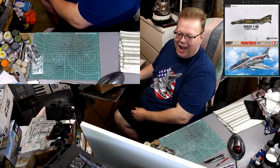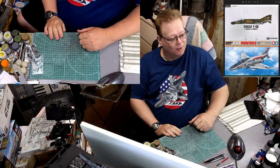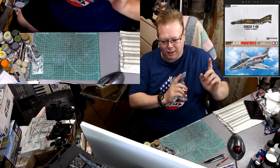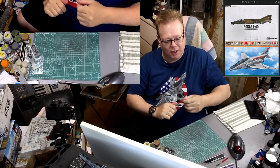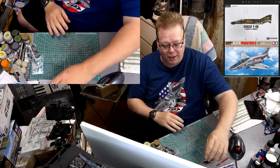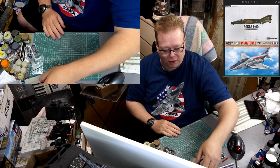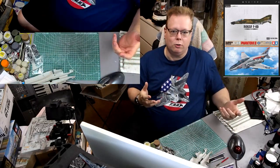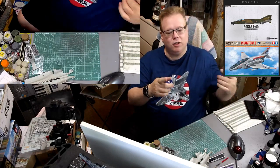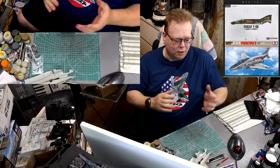Welcome back to the channel guys, welcome back to another video. This will be part 5 of working on these two guys right here - the Tamiya F4B Phantom and the Academy F4D, the ROKAF version, which is no longer in production. I'm actually turning the Tamiya one into an ROKAF F4 Phantom, and the Academy one will be just a regular US style version.